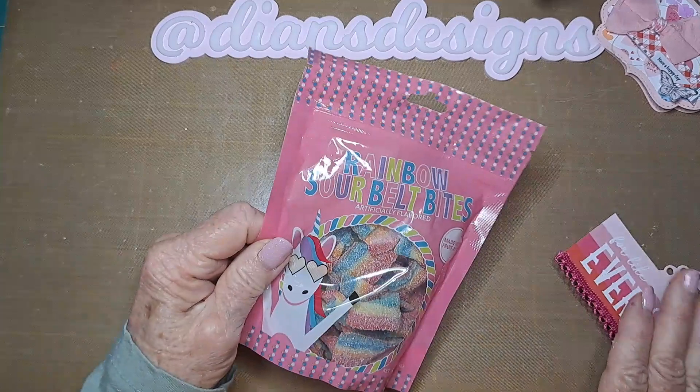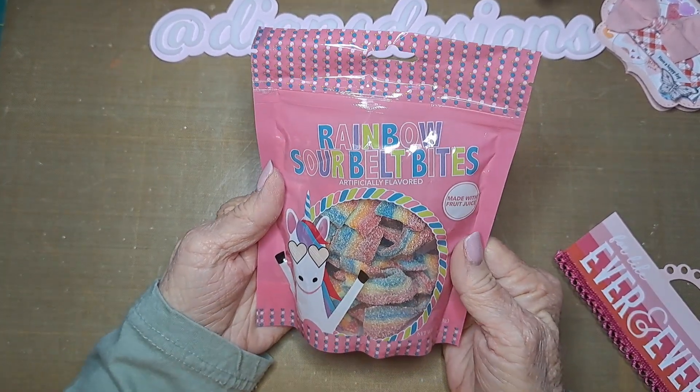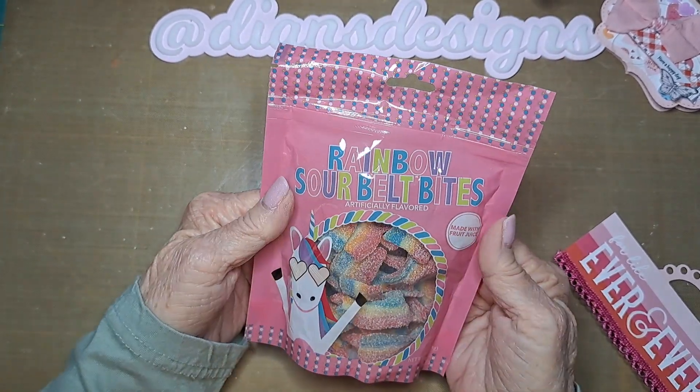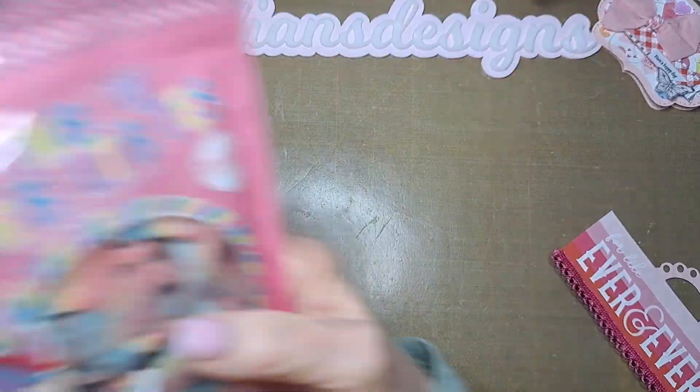The next biggest thing is I got her some candy in a nice pink bag. She wanted pink and since I like unicorns, I thought that would fit. So in it goes.